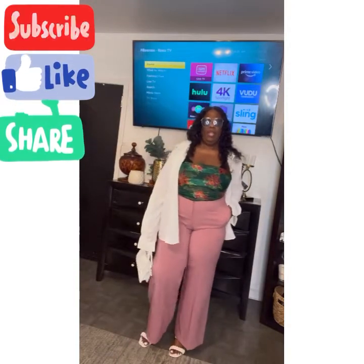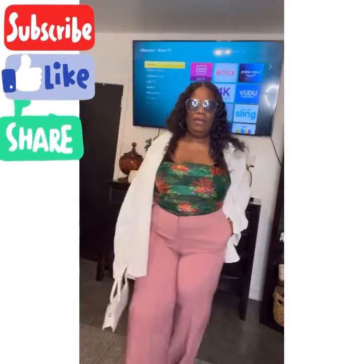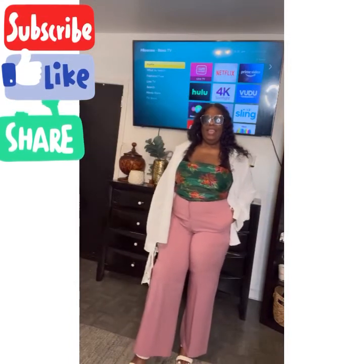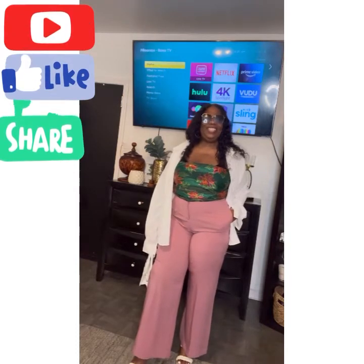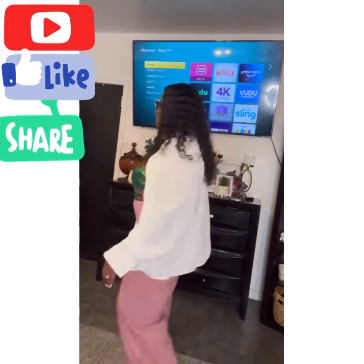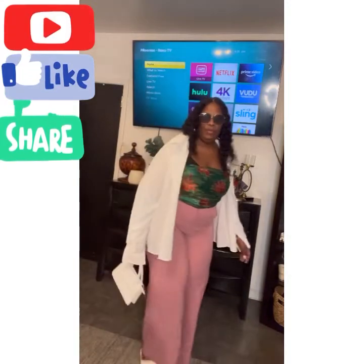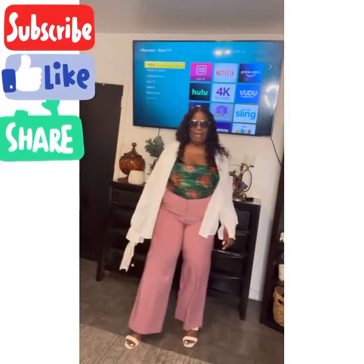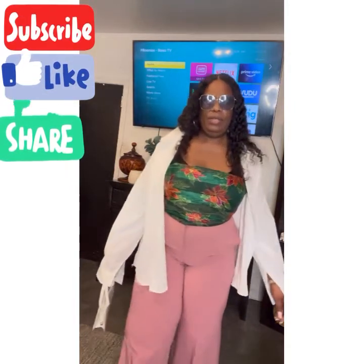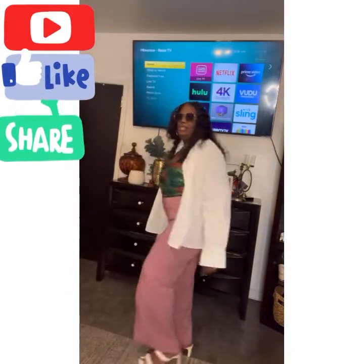Maybe you don't want to button the shirt at all and you just want to wear it unbuttoned. Very comfortable, very relaxing — it's just a chilled outfit. Let me give you a spin one more time. As you can see, the pants are wide at the bottom, high-waisted at the top, and there's just a regular little scarf tied around. Got my shades on and I'm chilling.